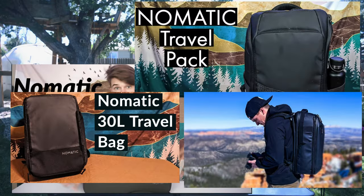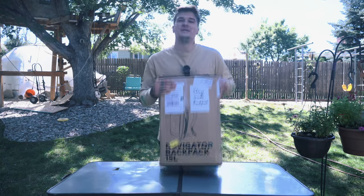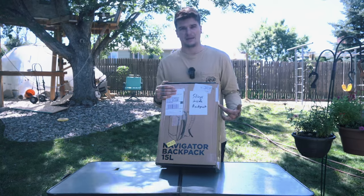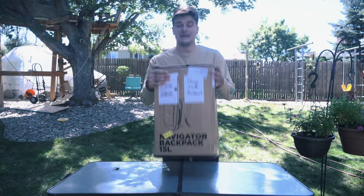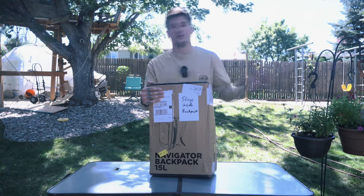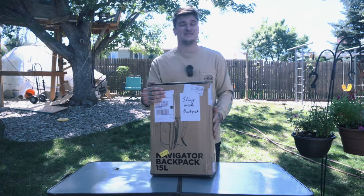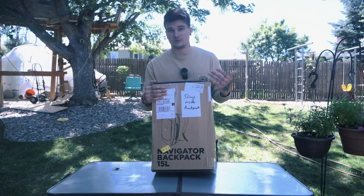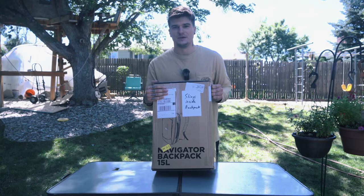Nomadic is a brand that I've reviewed quite a bit on this channel so far, and they sent me a little box with the Navigator 15-liter backpack with a little note that says slings inside backpack. I reached out to Nomadic and asked them if they were interested in working together, and they sent me this. Before I go through the testing process and do full-length videos in-depth with each product, I would do a quick first look and give you my general first impressions on the slings and the backpack. Let's get into it.